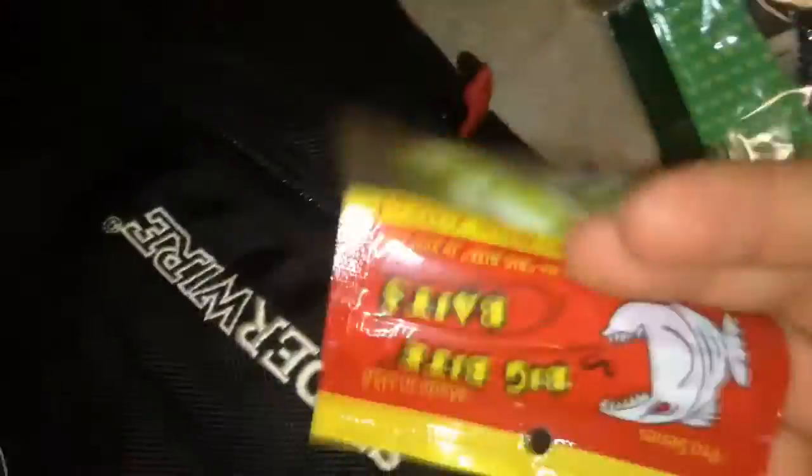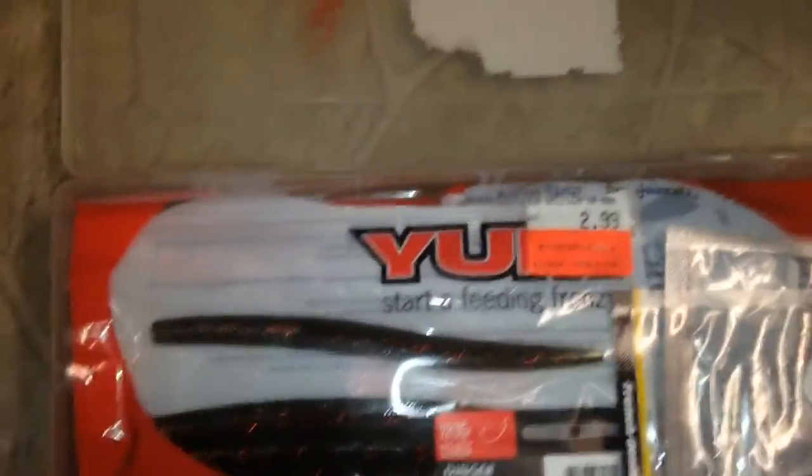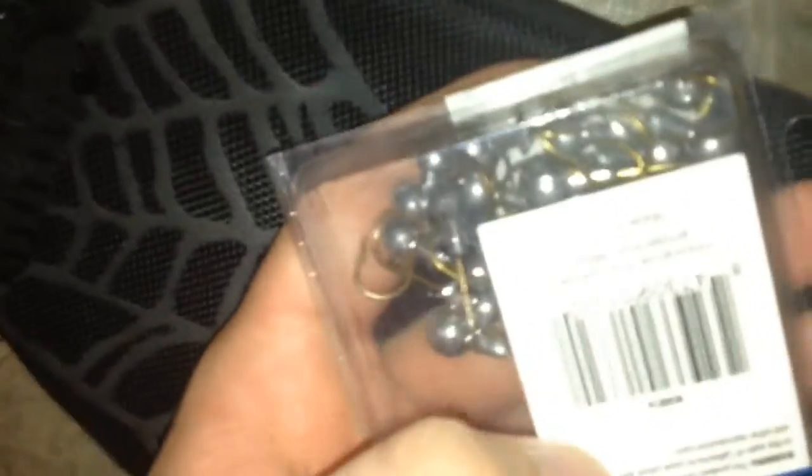I got the biggest thing — I can't believe I almost forgot this. Got some more pintail jigs and all of my rubber baits right here. I can't believe I fit everything in here. I've got some Yum Dingers, some trailers, and a bunch of the same stuff. And I think I have one more thing — just some jigs, not that important.